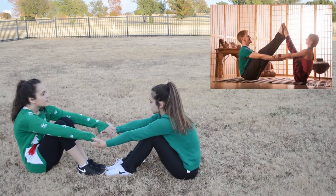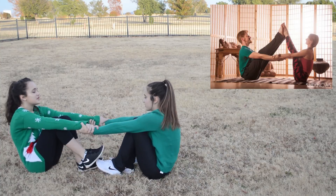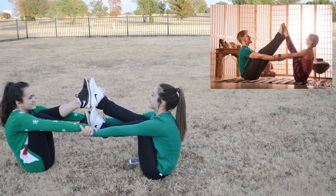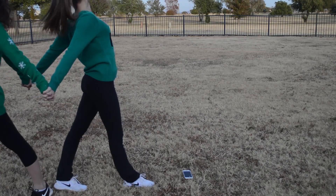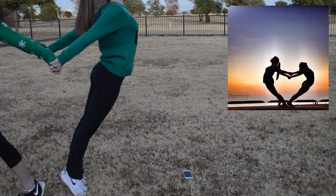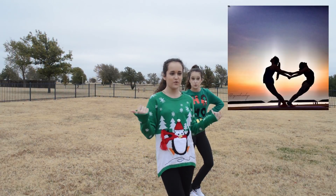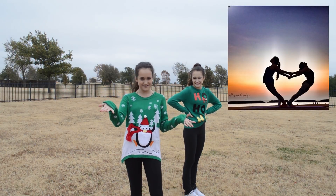Time for number one. Okay y'all, we are having to refilm this, so this is part two, and now we're going to do the heart so you guys can see it in the frame. Here we go.